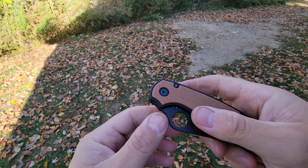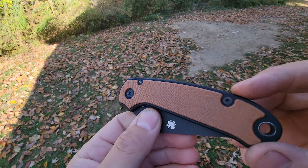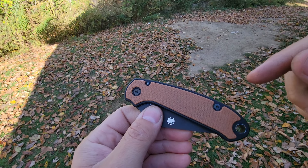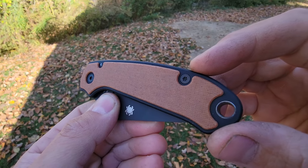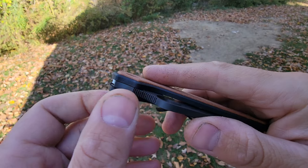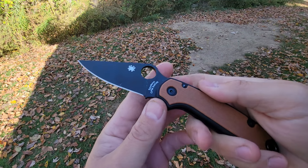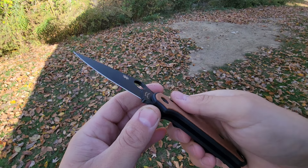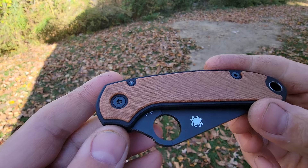My limited run is on the website where you can pick your outside color and your inlay. This is currently only for the Para 3 and Paramilitary 2. This one is double black canvas with natural linen inlays — it just feels so premium in the hand.